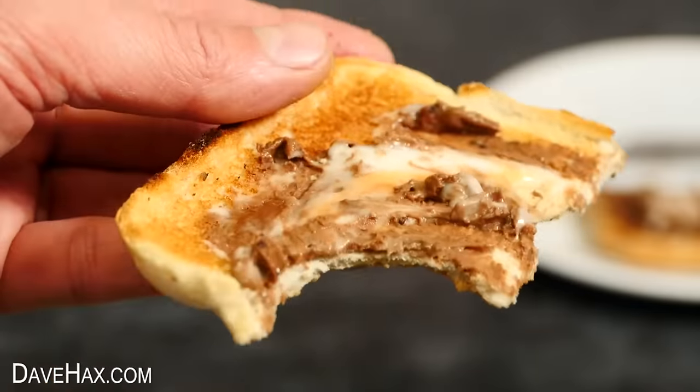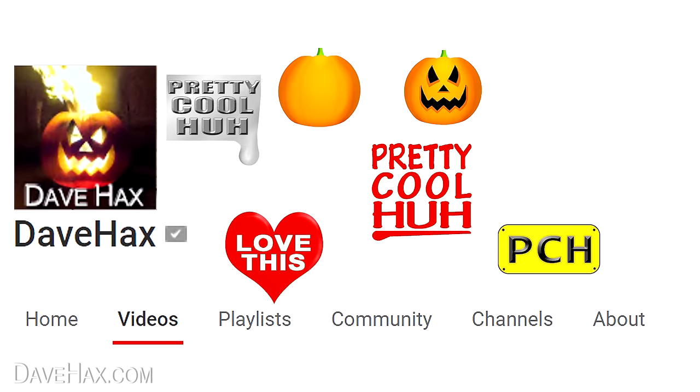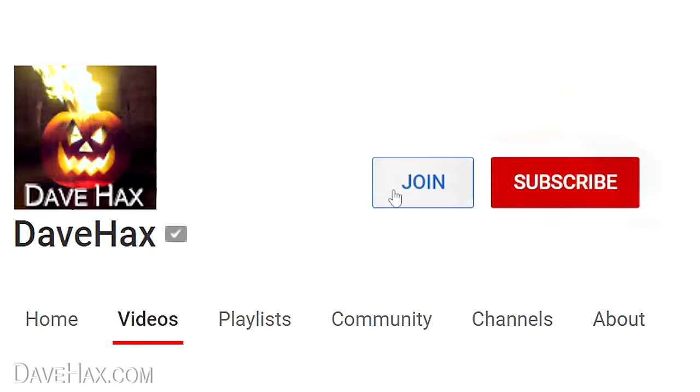I just want to say a massive thank you to all my subscribers and my channel members. I really appreciate all your support and if you'd like more information about memberships you can click the join button or there's a link in the description.